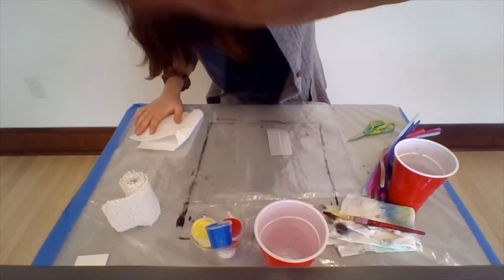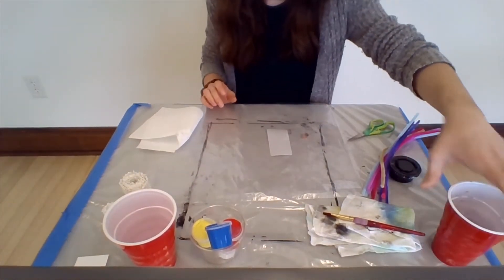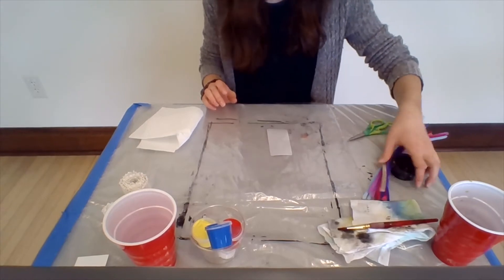I think spiders are just really fun little creatures. I know some people find spiders a little creepy, but this is a great opportunity to make your spider look really friendly.